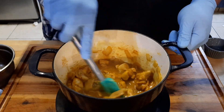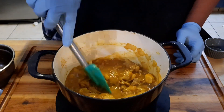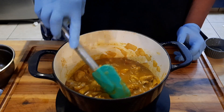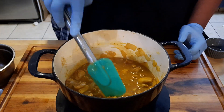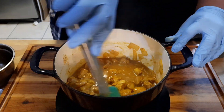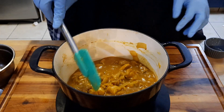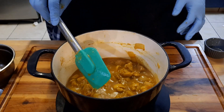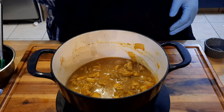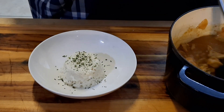Stir it in and make sure you get everything incorporated. Let it finish cooking on low, get all the onions down in there — looks pretty good. I'm gonna let it simmer, put the top back on, and I'll show you what it looks like when it's done.